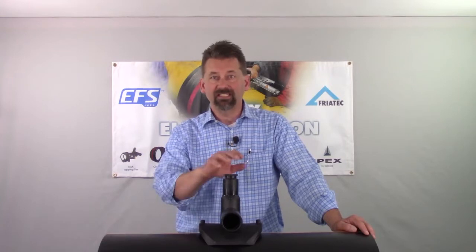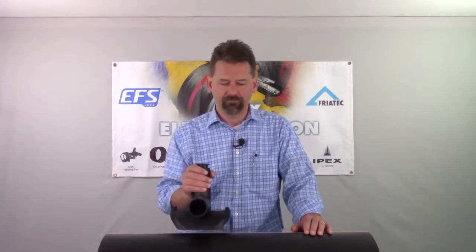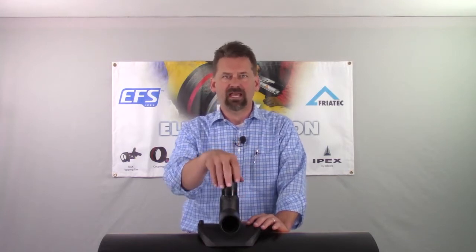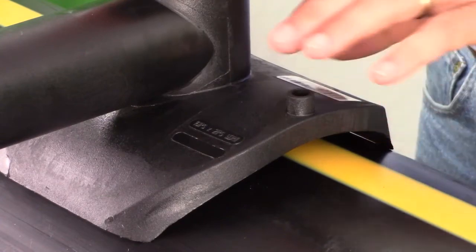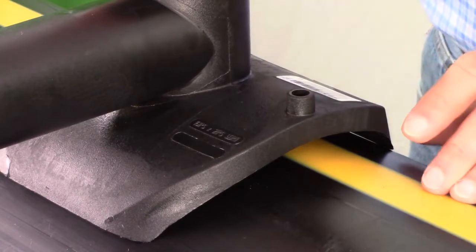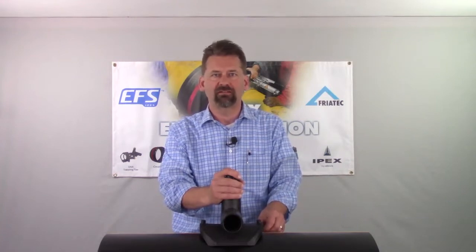Now we're going to use the FreaTOP to install a DAA tapping tee. This is just a demonstration — if we were really doing an installation, this would be all cleaned and scraped and ready for fusion. This tee can be installed in any attitude: on top, on the side, on the bottom, wherever it needs to be. You'll notice the large gap between the pipe and the fitting. This fitting is designed for mains between 10 inch and 16 inch. The FreaTOP is actually going to get rid of this gap to give us a good fusion and make this conform to whatever size main we're fusing to.